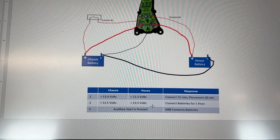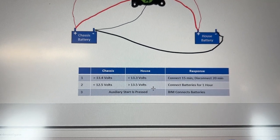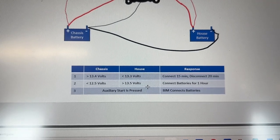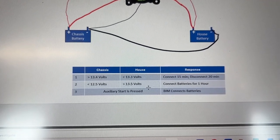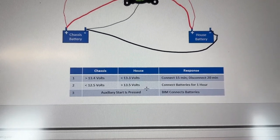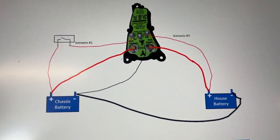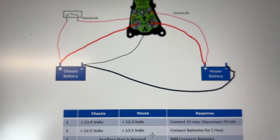We've done scenario one and scenario two. Scenario one: chassis battery large, house battery small — driving along the road — verified it connects for 15 minutes and disconnects for 20. Scenario two: chassis battery weak, house battery strong doing a trickle charge into the chassis battery as when sitting — connected for one hour then disconnected for two minutes. The last scenario is the auxiliary start: when a positive wire from the house battery is connected to the signal of the BIM, it opens the circuit so the house and chassis batteries are connected.